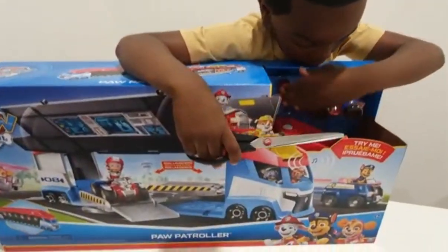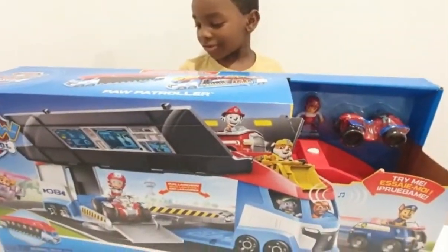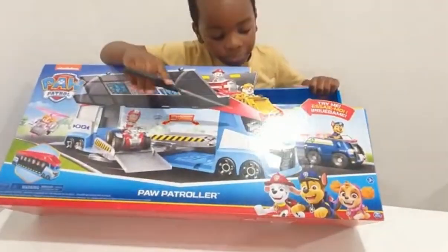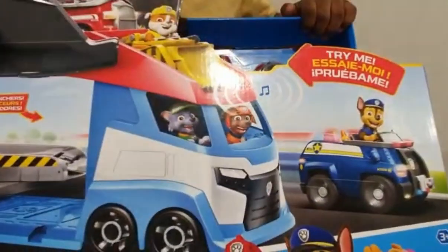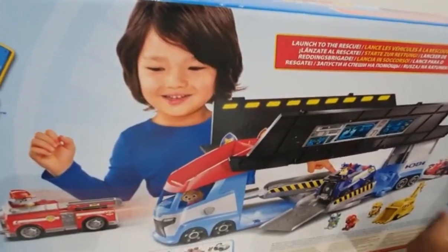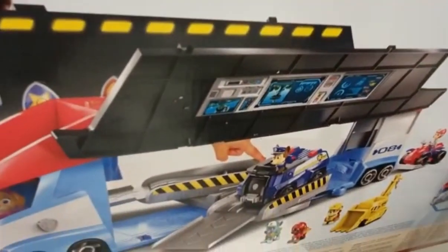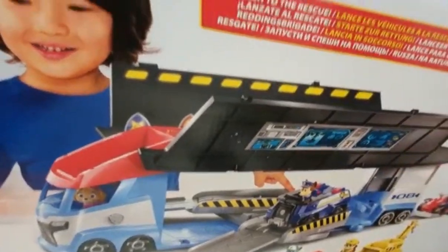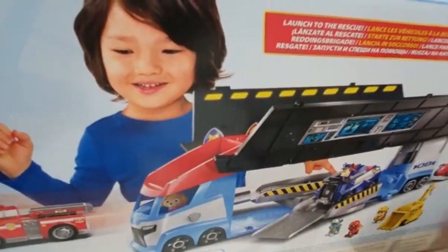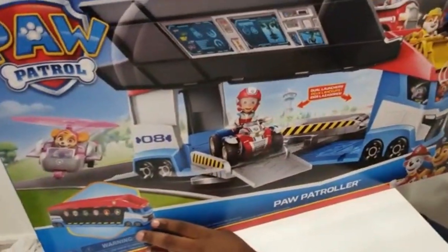Okay guys, now we have the Paw Patroller, we have Rider here, the ATV, and of course the Paw Patroller. So we are going to be opening this big baby up. As you can see, you have Rocky and Zuma over here, you have Chase in his police cruiser, Marshall in this fire truck, Rubble in this digger, and Skye in her helicopter. At the back, we have this kid playing with these Paw Patrol toys. You can see all of the parts — Rubble, Zuma, Rocky, Chase, Skye, Marshall, and Rider. It looks like you can open the back and launch two vehicles at a time. The side also goes up and it looks like you can install a few vehicles up here, and it also comes with its own rider figure and its own ATV.